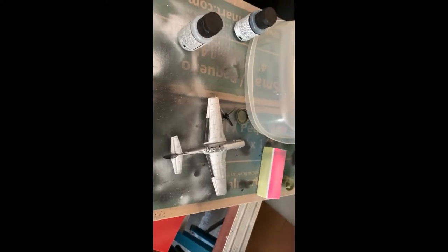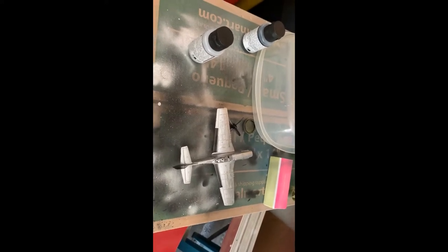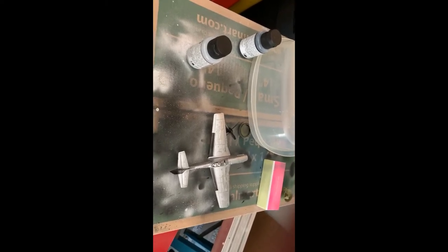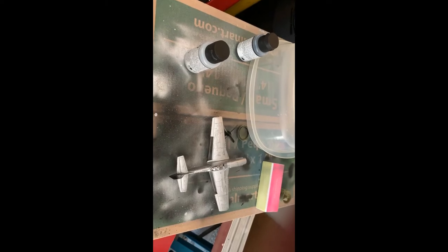Hey guys, it's Jaeger 262 and welcome back to the channel. This is just going to be a real quick clip — I don't know if I'm going to post this whole video, but I might once this project is done. I'm building the Airfix 1/72nd scale P-51D Mustang.